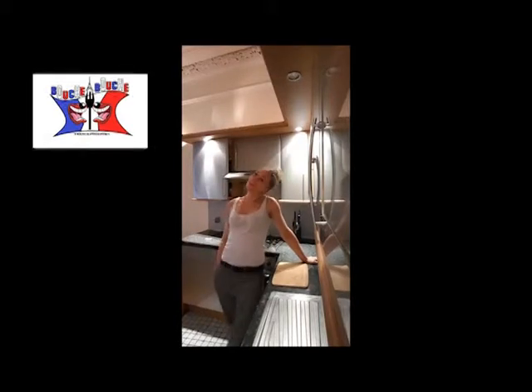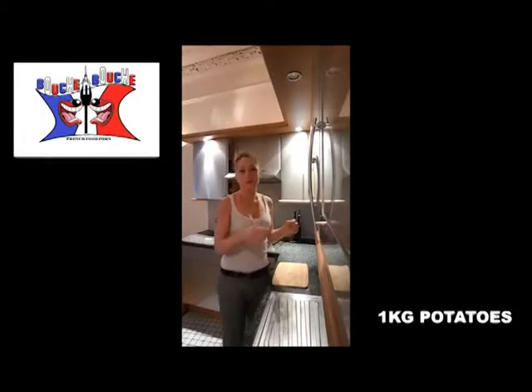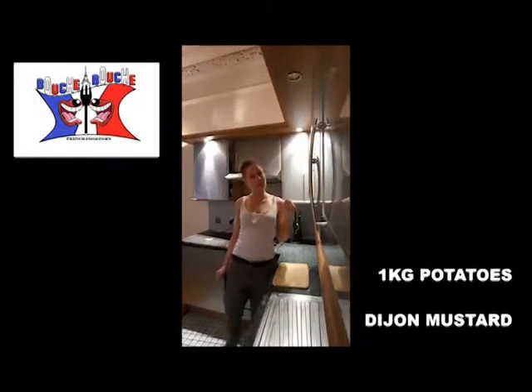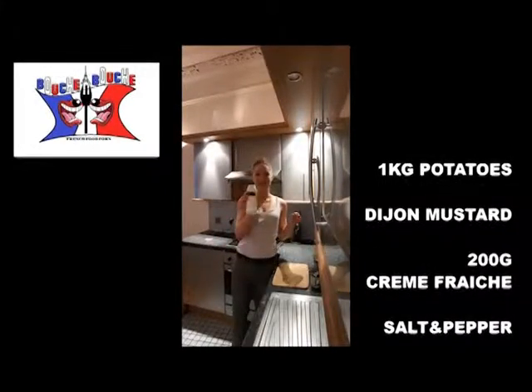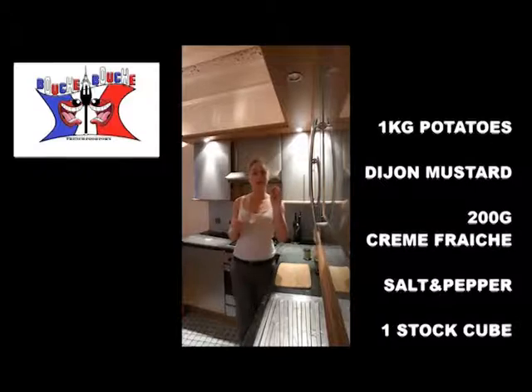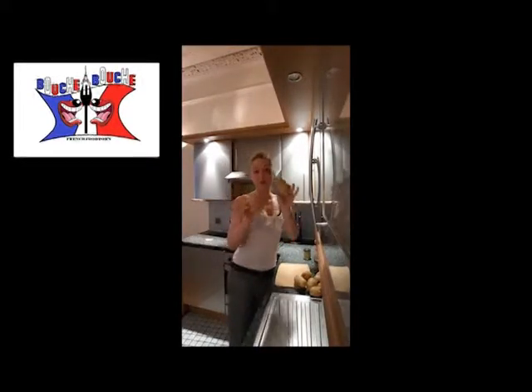Hi everybody and welcome back on Bouche à Bouche, this is Delphine. I'm showing you today how to cook mashed potatoes the French way — yummy! Obviously to cook it you need potatoes, mustard of Dijon, 200 grams crème fraîche, fresh black pepper, salt, and a vegetable cube, or lamb or beef, whatever you like.